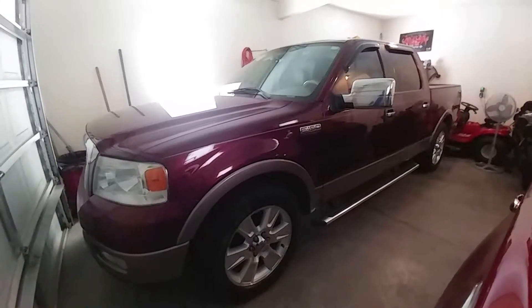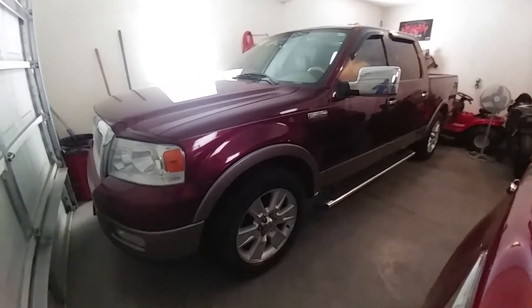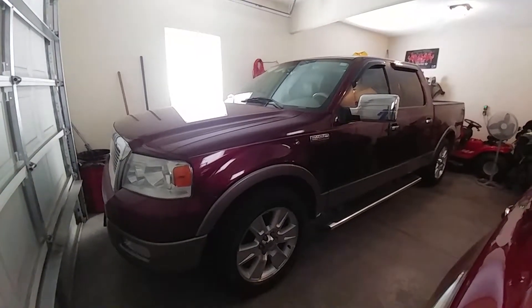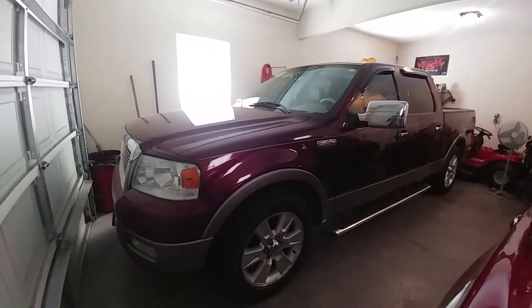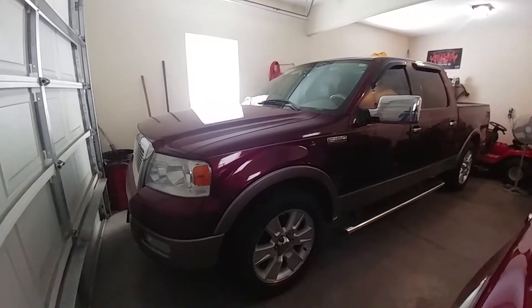I went about a good year without a truck, and then I found this one here. I bought it from my mechanic — he's the only owner that has had this truck. This is a 2005 Ford F-150 with the 5.4 Triton V8, and it's very well kept.